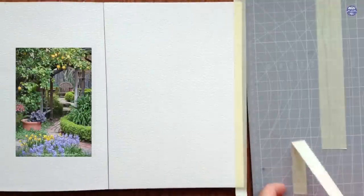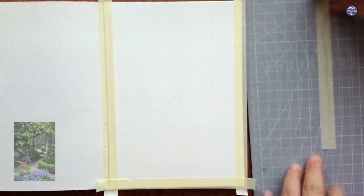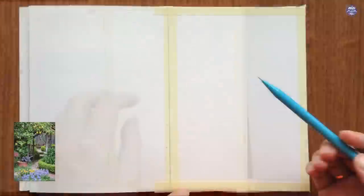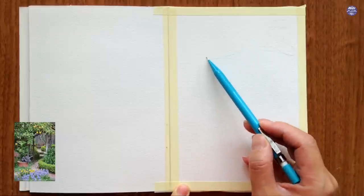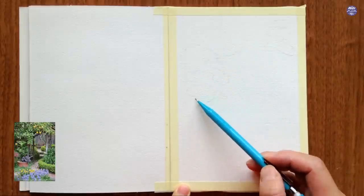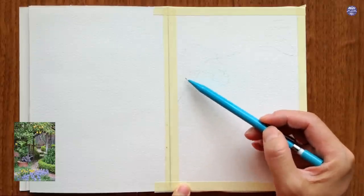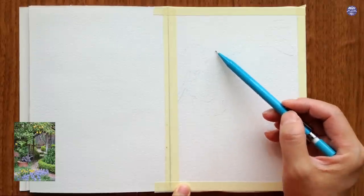Here is the reference image I used for this painting. It's a garden photograph by Saxon Holt. I really like the color of the flowers, the movement of the pathway, and the way the lemon tree arches — it gives a nice overall framing. Like usual, I'm going to make adjustments to fit my composition and remove some information to avoid overworking the painting with too much detail.